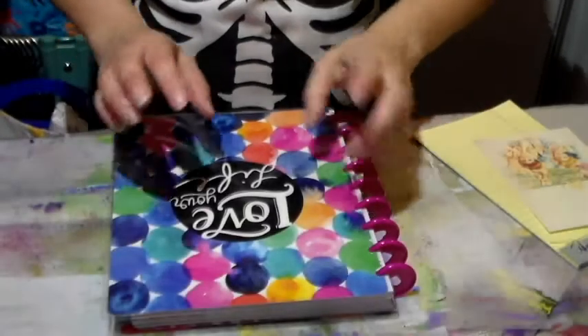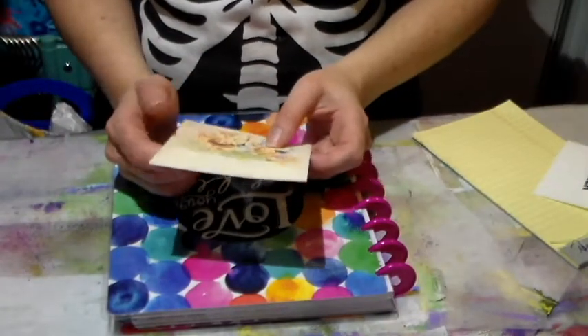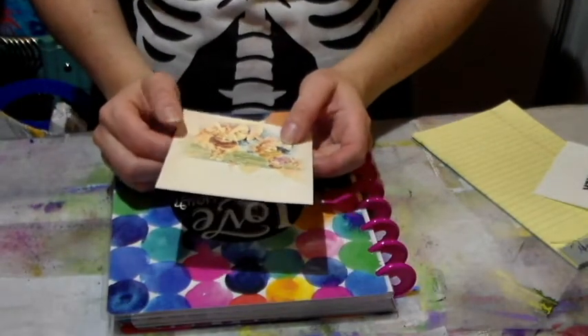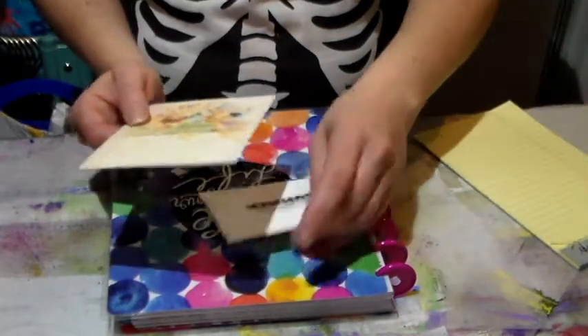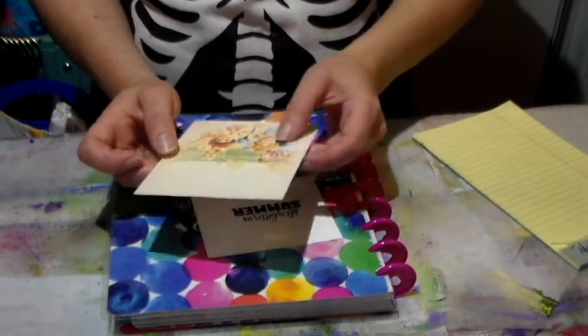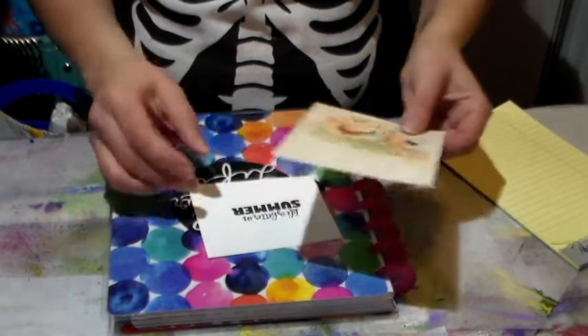Hi everyone, CraftingViki here with you and today I'm here to share a blog hop. If you go on my blog, you will see that I'm participating in a blog hop hosted by Create with TLC. I used to be part of their design team and Paulette has wonderful digis that she offers for free.